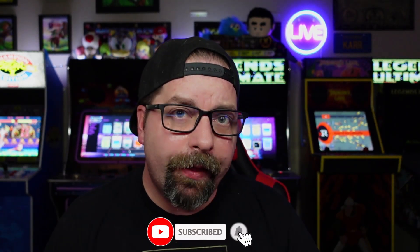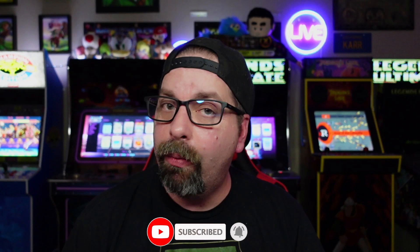Hey everybody, it's P-Dubs. Thanks as always for hanging out upstairs with us and for checking out the channel. On today's quick episode, I wanted to give you some feedback thoughts and let you know what I think about Fightcade. What is Fightcade? Fightcade is an online platform for retro gaming where you and your buddies can play online retro fighting games against each other for free.